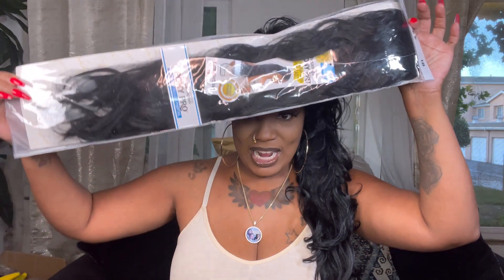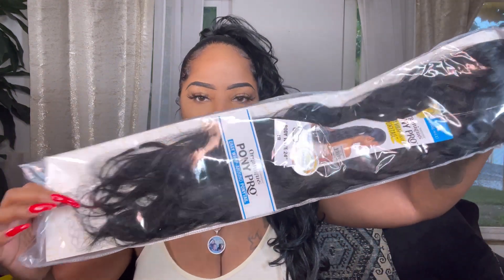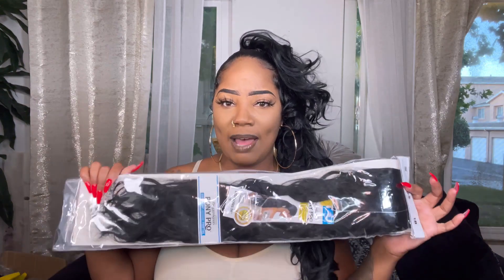This is a giveaway y'all - it's brand new in a pack, 24 inches, and only one person can win. All you need to do is share this video and comment down below something you like about my channel, or something you don't like - I'm all for constructive criticism. This is a 24 inch free truss ponytail, loose wave or body wave, and I am going to be giving it away. Just comment down below and share the video, that's all I ask.